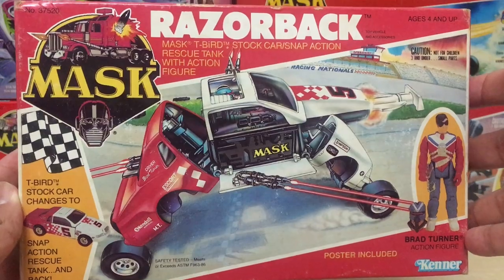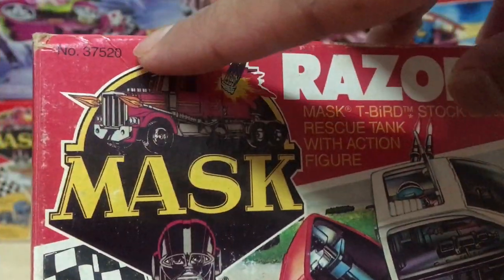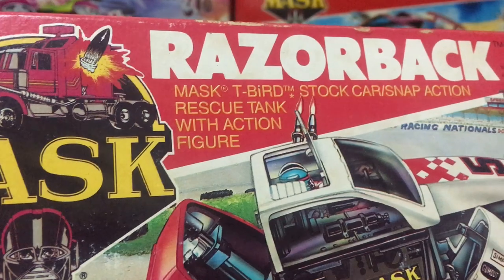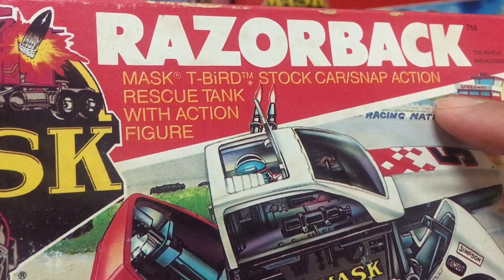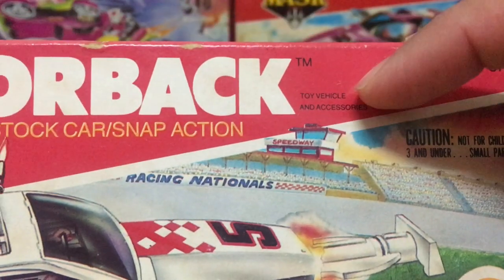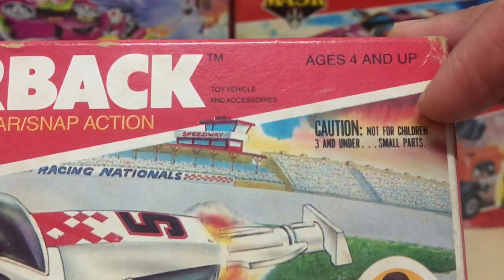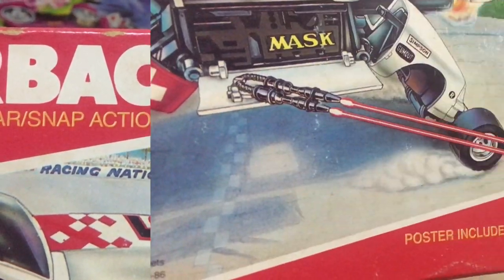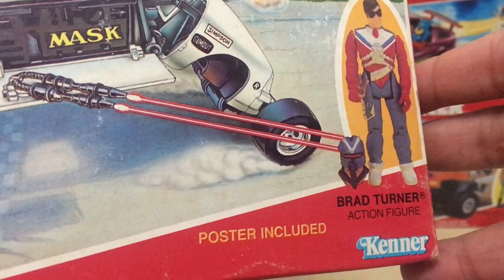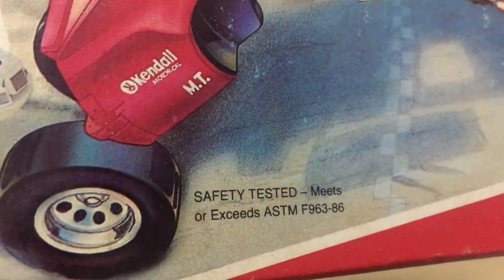When I look at the box, what I see is a whole lot of text. Starting at the top, you get something like a serial number for the vehicle, and then a text description: the MASK T-Bird stock car slash snap action rescue tank — that's what this thing turns into — with action figure. On the side, in very small print, it says toy vehicle and accessories, ages four and up. Below that it says caution, not for children three and under, small parts. Couldn't they have just combined those two sentences? Below that you get the picture of Brad Turner — it says Brad Turner action figure — and then the Kenner label just below that. It says poster included, and over in the corner it says this vehicle has been safety tested.